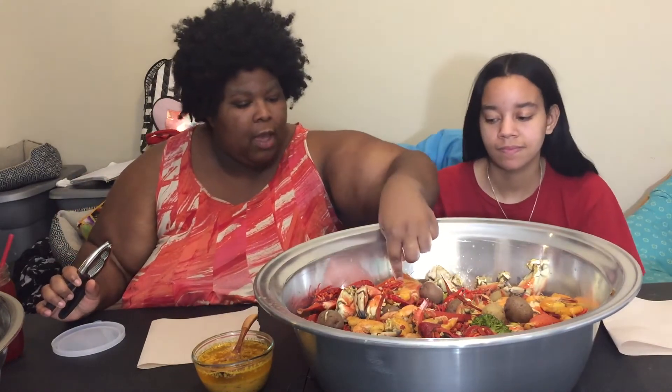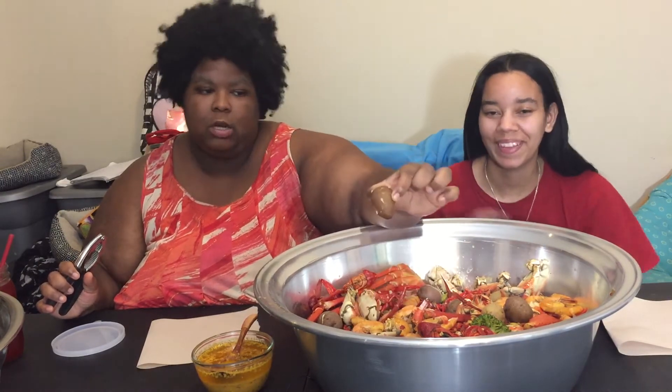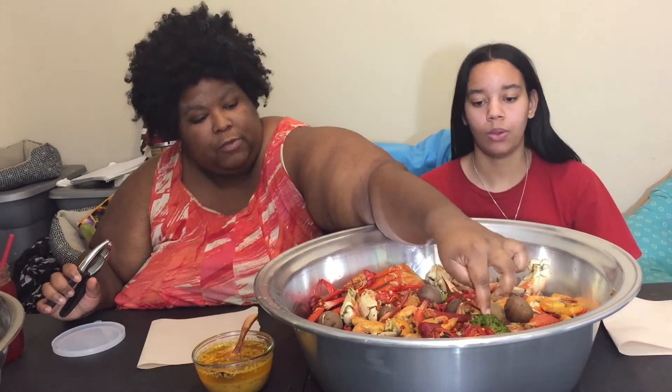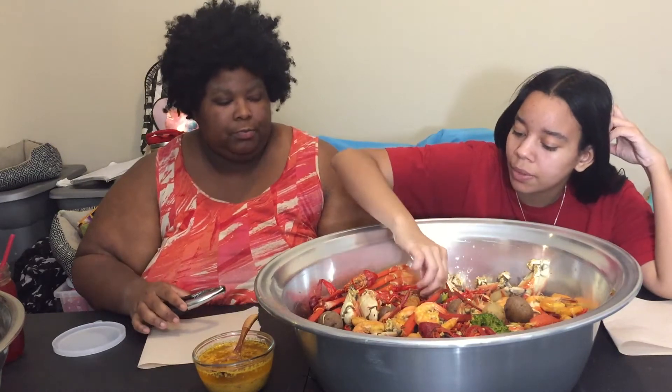I have snow crab, crawfish, Jonah crab claws, potatoes — I don't usually do potatoes but I was like, why not — broccoli florets, and shrimp. Yeah, that's everything. I'm just really excited about these potatoes.